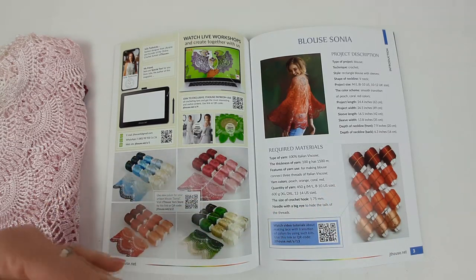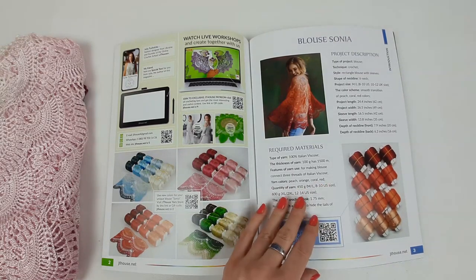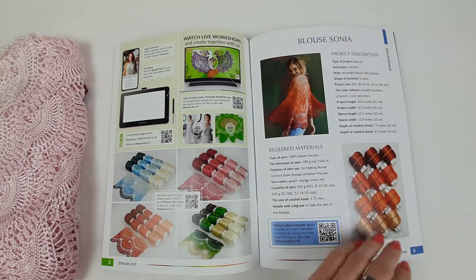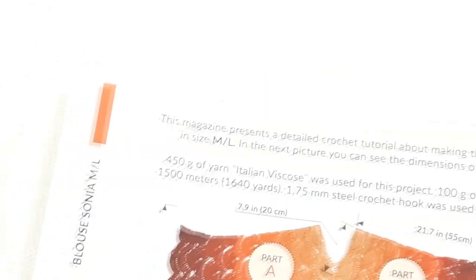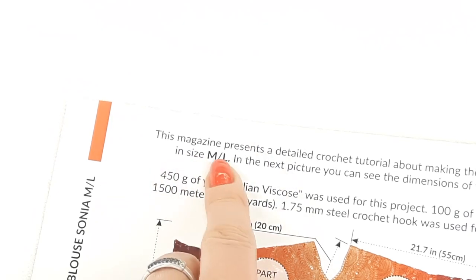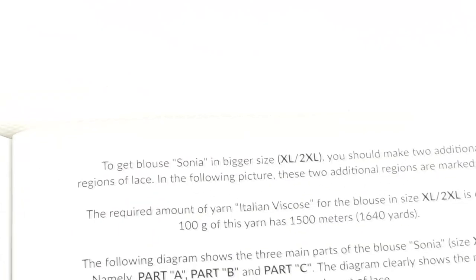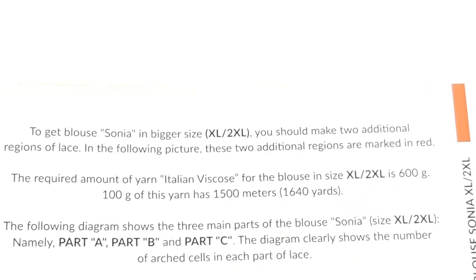You will cut one thread and join another color, so you will have tails that you need to hide using a needle with a big eye. You will see all of this process in our video tutorials, and I'm sure these videos will help you create this blouse. At the next two pages you will see information about sizes — page number four covers how to create this blouse in size M/L.